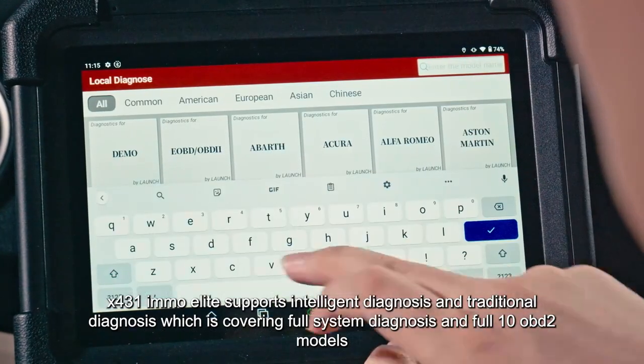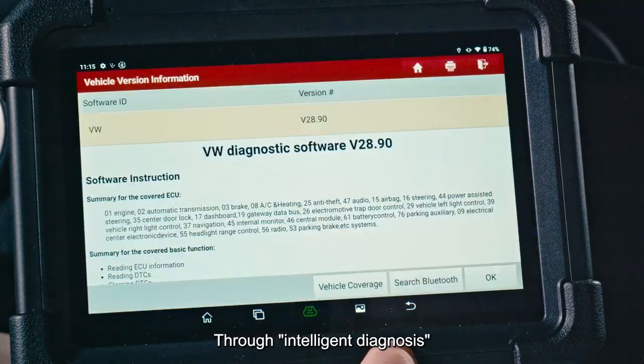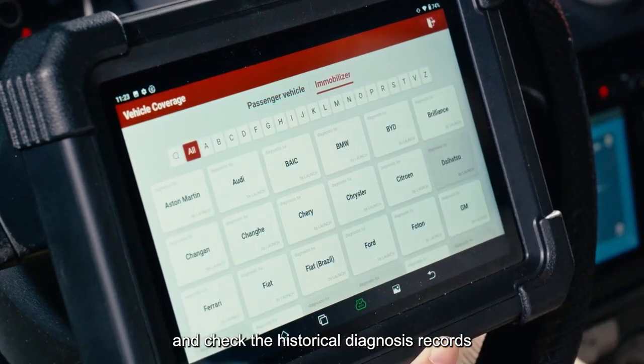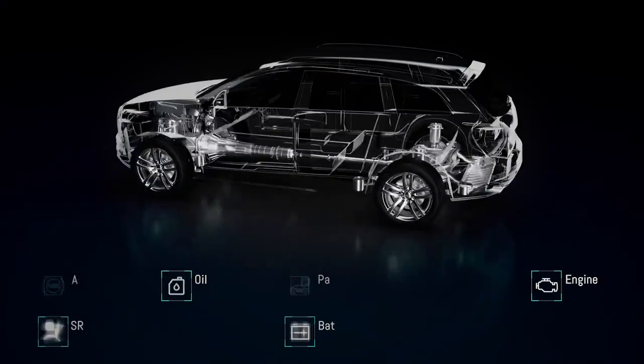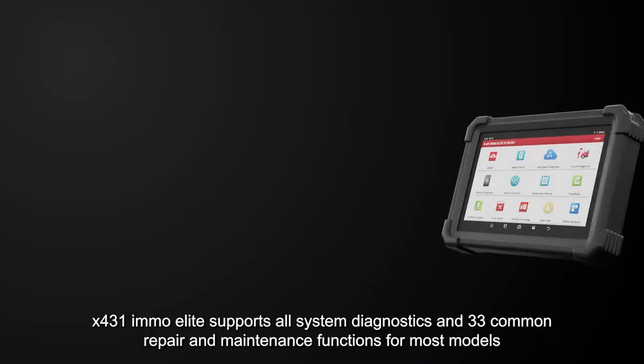The X431 EMO Elite supports both intelligent diagnosis and traditional diagnosis, covering full system diagnosis and all 10 OBD2 modes. Through intelligent diagnosis, you can quickly read the VIN, quickly enter the diagnosis, and check historical diagnosis records.